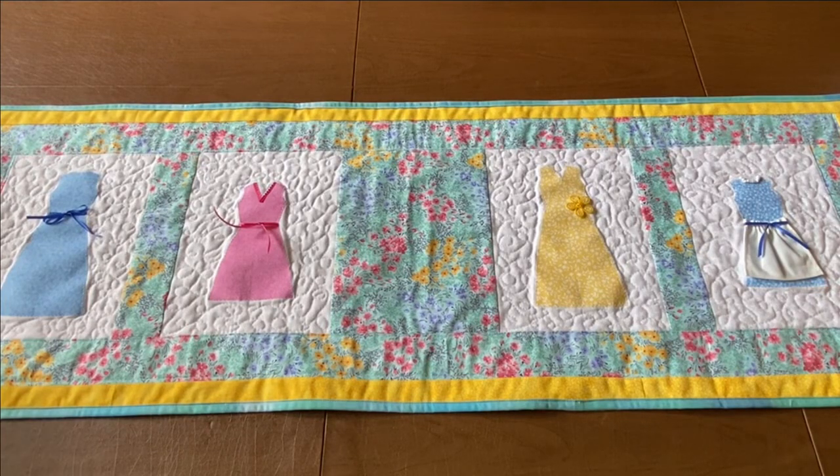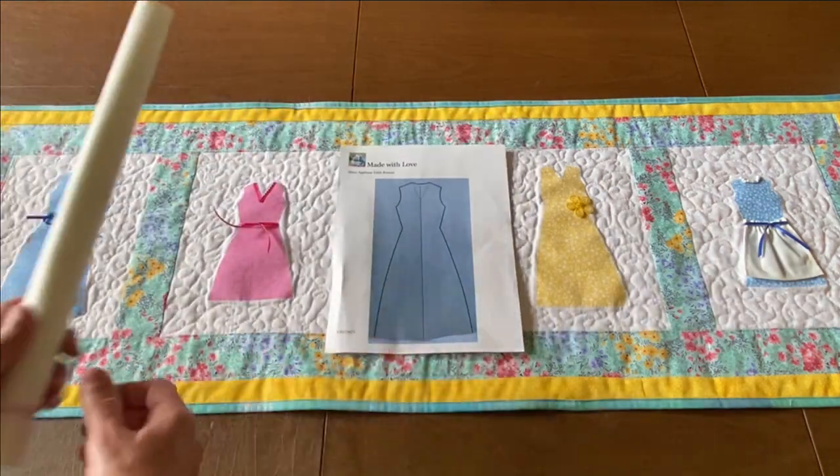Today we're making this table runner. You can really adjust this table runner to be any length you want. You just need to take my idea and run with it — pun intended!